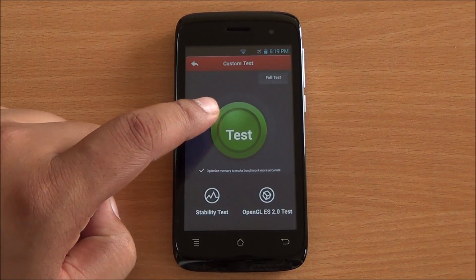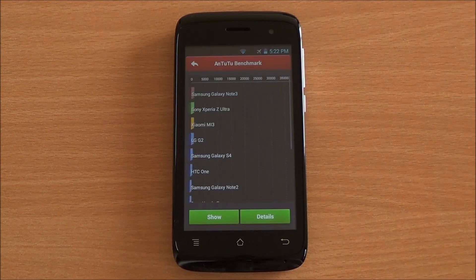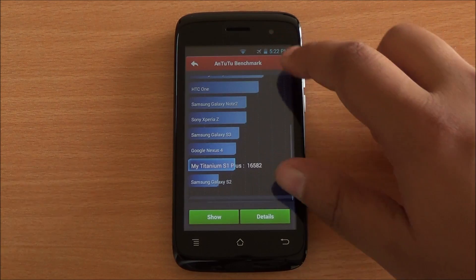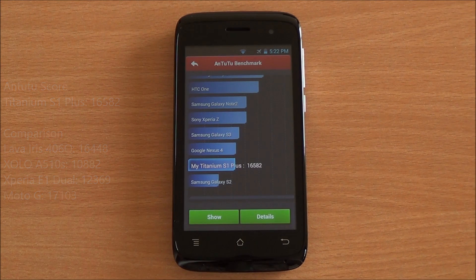Now let's start with the benchmarks. First we are going to run the Antutu benchmark. We have fast-forwarded all the benchmarks to get to the results quickly. So we got a score of 16582 which is a really very good score — actually higher than the Lava Iris 406Q and comparable to the likes of even the Moto G.